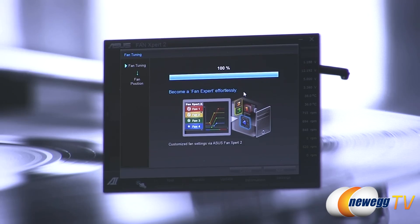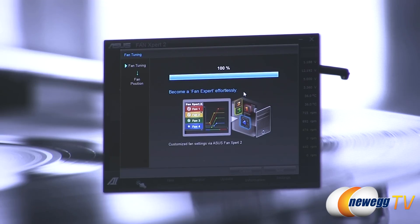The auto-tuning process finishes by compiling the last data, then prompts the user to move to the next step: defining the location of each fan within the case. The software shows a layout with fans already assigned to different positions throughout the case, and you can change those assignments using the software.